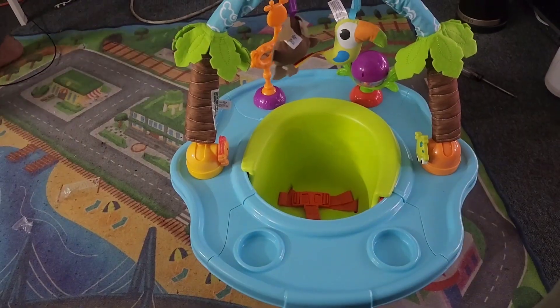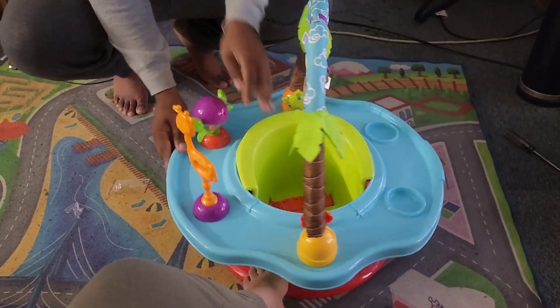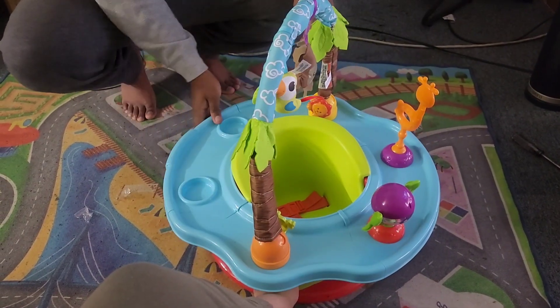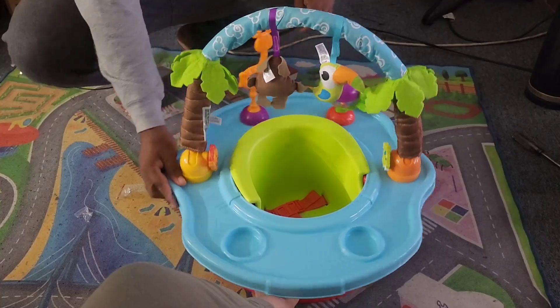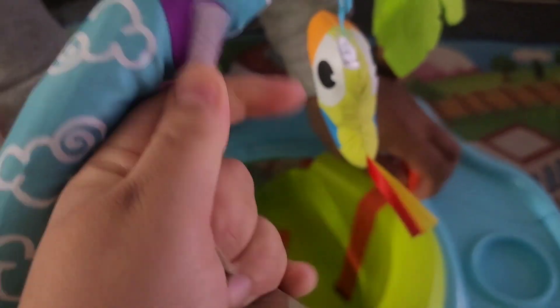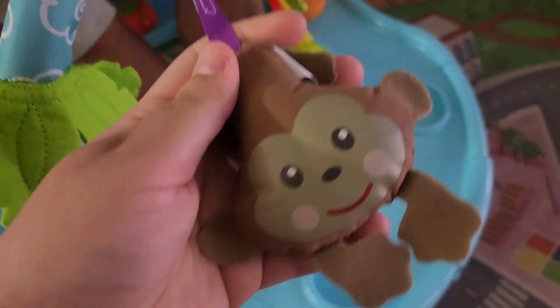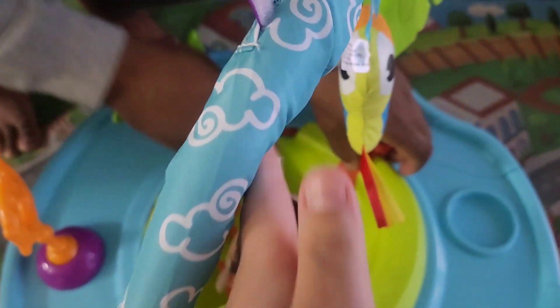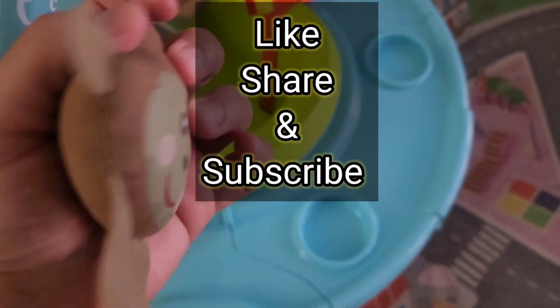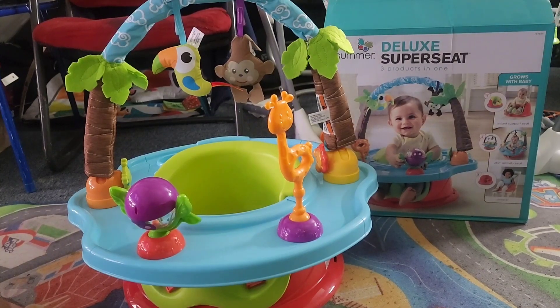And this is how it looks so far, and this is how it looks rotating. Also, the little hanging toys are removable — you can take it off like this and then just pull it out of the hole. Alright guys, please like, share, and subscribe, and don't forget to check out my other videos.